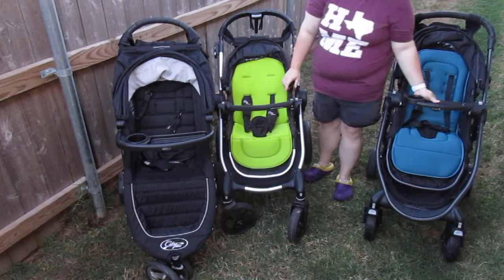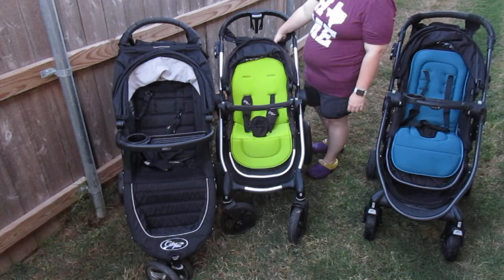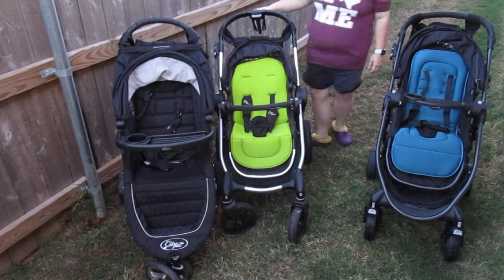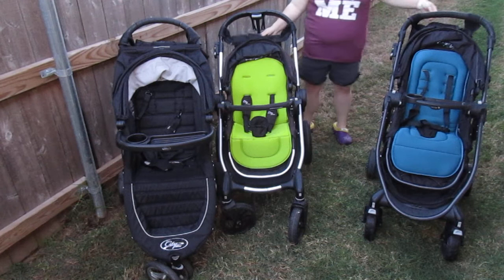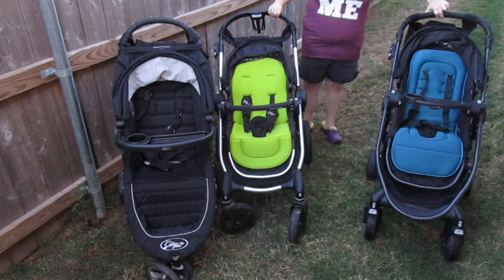Both the City Versa and City Mini have Baby Jogger parent consoles on them — those are accessories. The City Select also has the City Select parent cup holder, which is also an accessory. I only have two of the Baby Jogger brand ones; these are the older styles with the snaps, which I prefer over the newer velcro style.